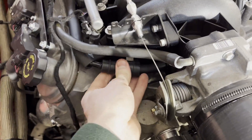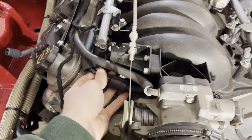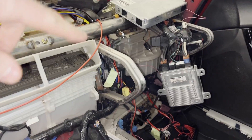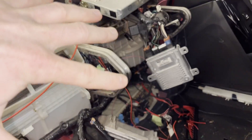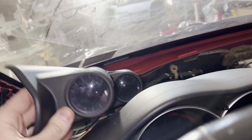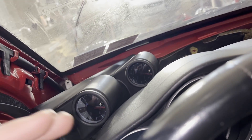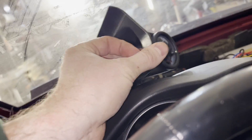I got a new PCV valve — mine was all torn up and definitely not sealing, so I think I had a huge vacuum leak there. Inside the car, all the wires are coming up from the fuse box area, running underneath the dash. I went ahead and wired up my Glow Shift gauges so I can see coolant temp when I start it — that way I can bleed it and check oil pressure.